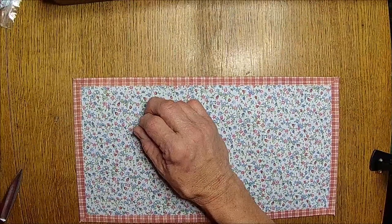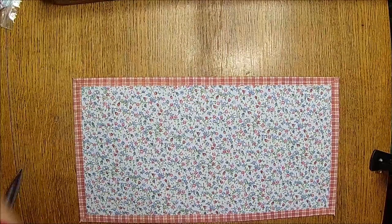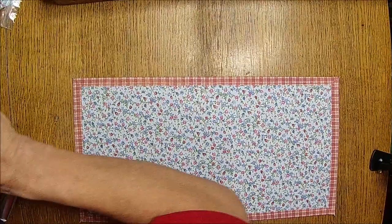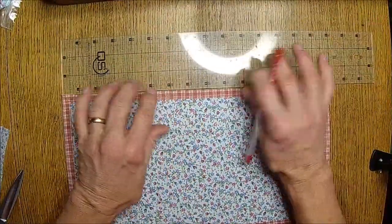Sorry guys, this is kind of a for-the-moment thing. We wanted to get you guys the video earlier and there it is — I need my pins. That's why I kind of didn't have all my ducks in a row.